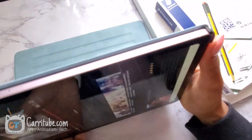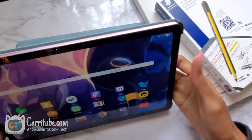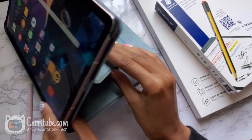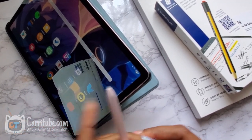When I turn it over, I could put it super low. I'll have separate angles in B-roll soon, but you guys can see this — the different angles. It could go super low, and that is really nice for drawing.